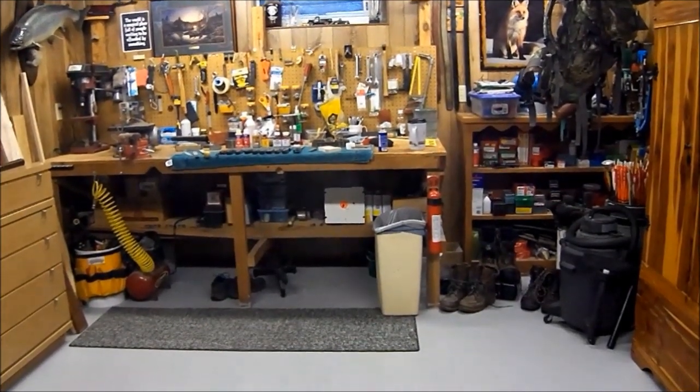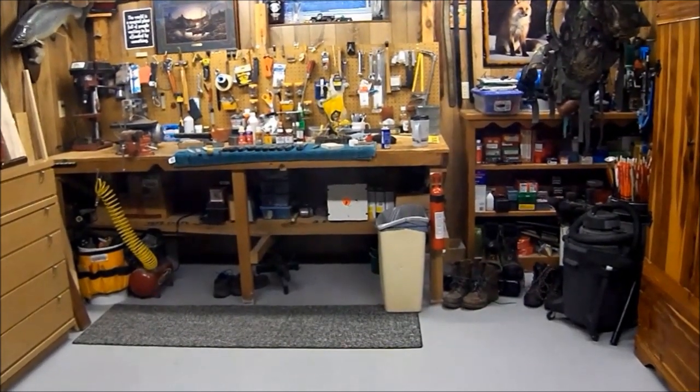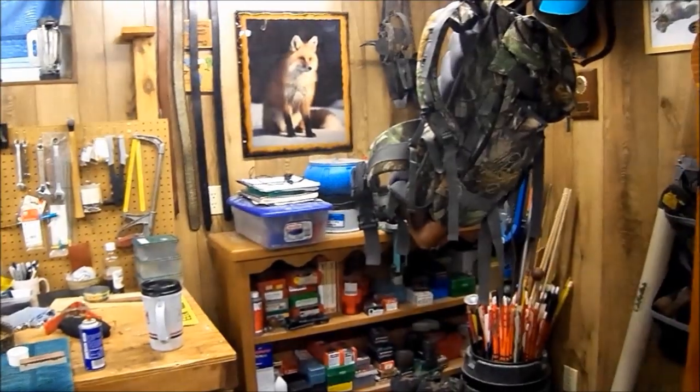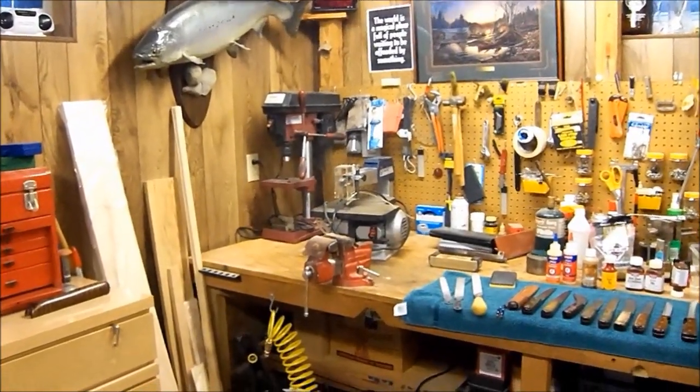Hello YouTube. It's CaveDweller1959. I want to welcome you to my cave — my corner of my cave anyway. My workbench. Spent a lot of time here dinking around, making things, building things. Done so for 20 years living here.